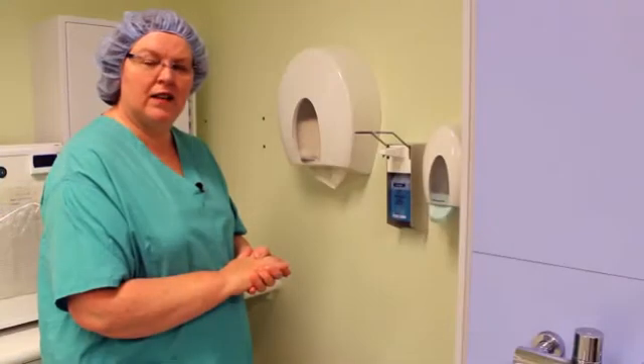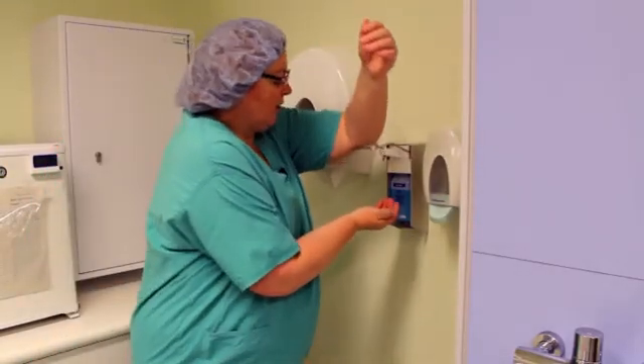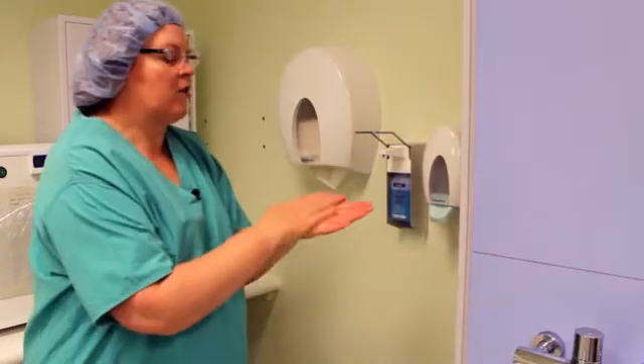In this short video we will be demonstrating the clinical steps of hand washing using an alcoholic hand rub. Clinical hand wash using the alcoholic hand rubs. Take as much alcohol as you require to wet your skin.